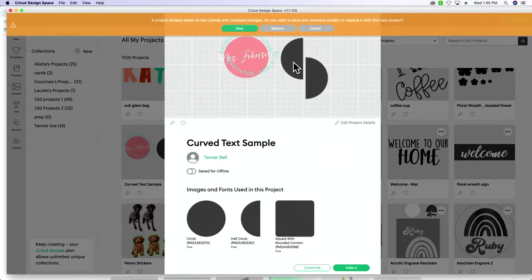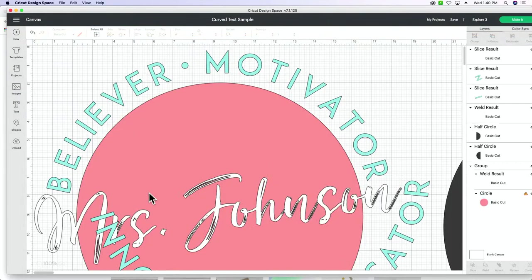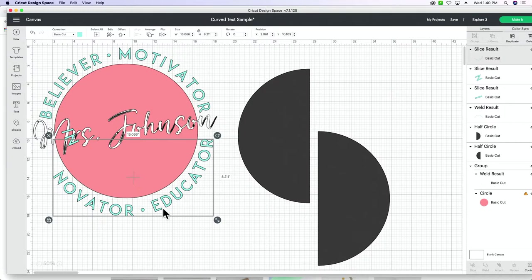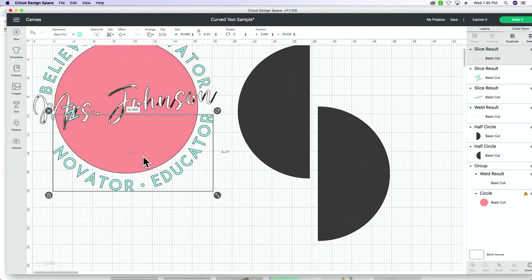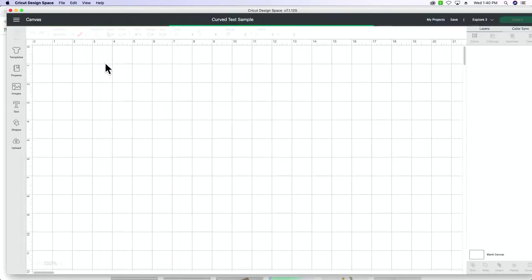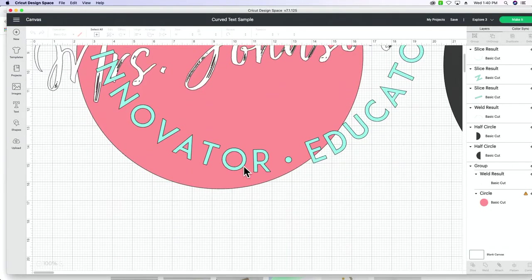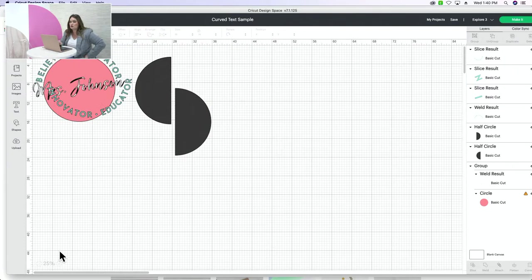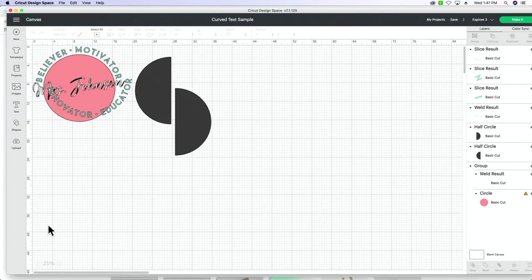There it is in all its glory — this is the final product. I'm going to walk you through how to get to this point. To make sure my fonts are in Design Space after downloading, I go up to View and Reload — that resets Design Space and loads in any new fonts. I didn't know that when I first started with Cricut. It was a semi-new Design Space update.